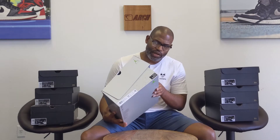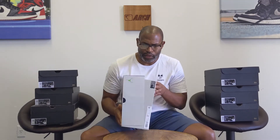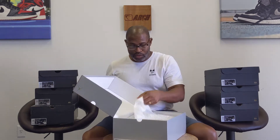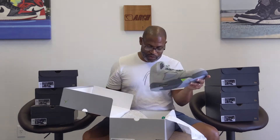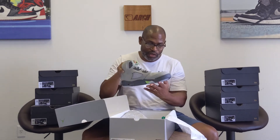Hey, what's up y'all? Jordan Brand has been on a string of 'give the people what they want' missions lately, and one of those things included a return — but it's not suede. Let me go ahead and pull this out. It's 3M.